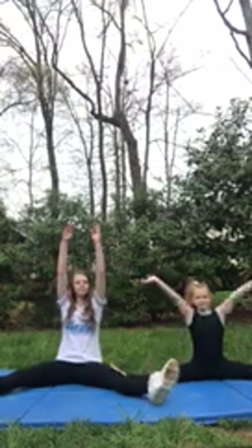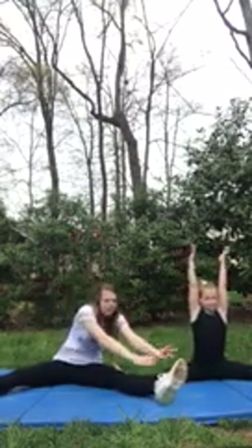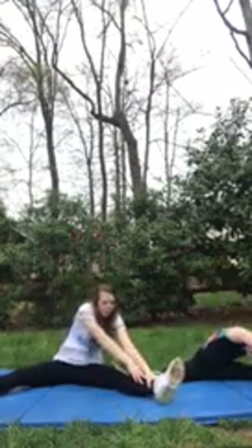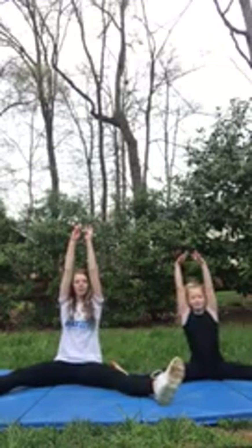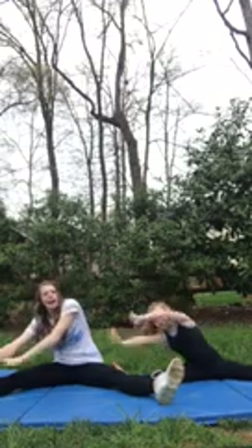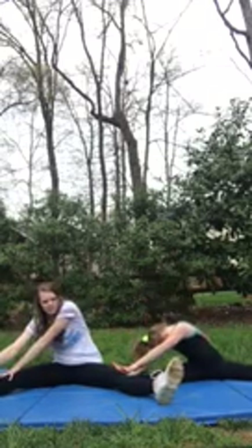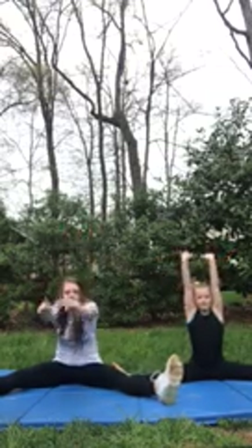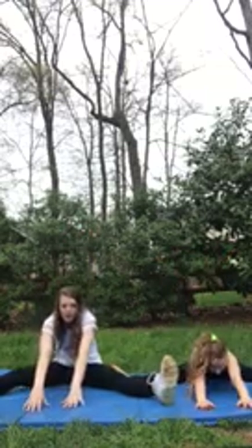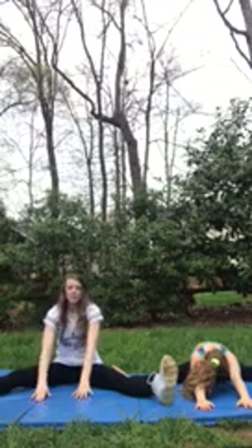Sit in your straddle, have your arms up, go to the left first and hold it for ten seconds. Then go up again and reach the right for ten seconds. And then you're gonna hold your arms up and go to the middle as far as you can for ten seconds.